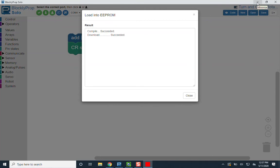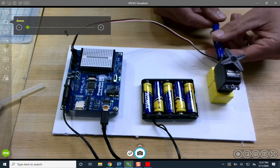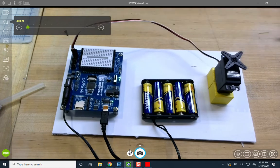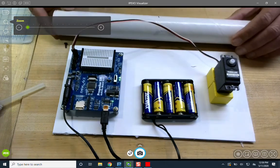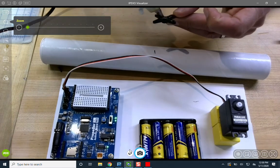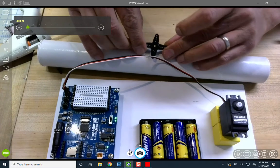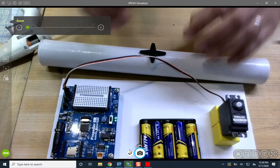The servo is not doing anything, which means it's actually already centered. If it weren't, there's a potentiometer on the side of the servo case — you turn that gently with a screwdriver until the servo stops. This servo is now centered. So let's take this servo horn and hot glue it to the cardboard tube. I already marked the middle of the tube, so I'll load it up with some glue and plop that servo horn right on there.